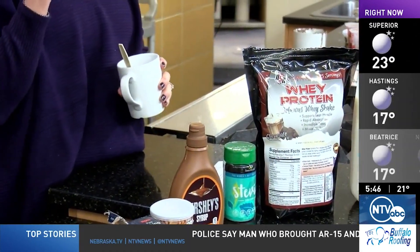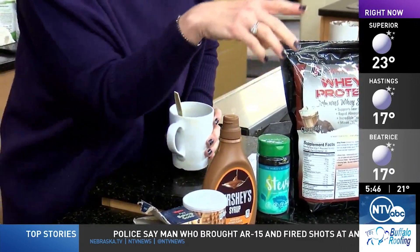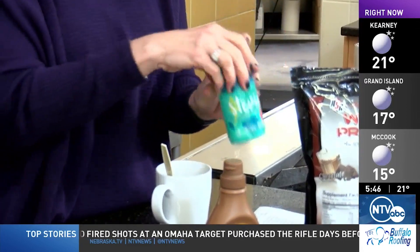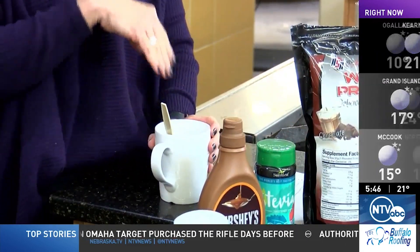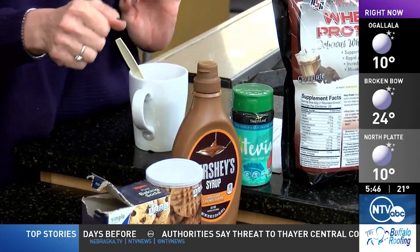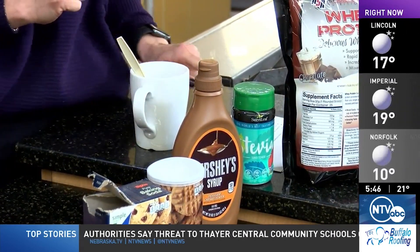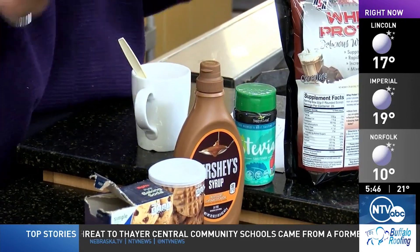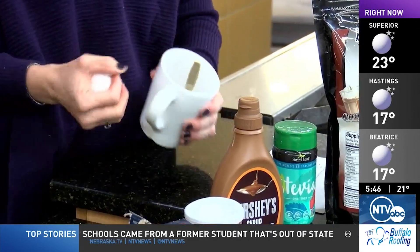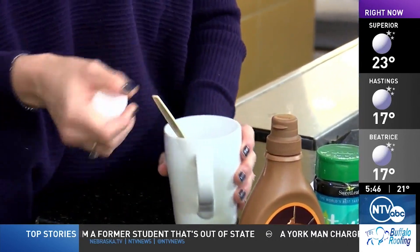We're also going to use some cocoa powder, a sweetener of your choice — this is a stevia sweetener, use what you want, about two tablespoons. We're going to use baking powder and some instant coffee to make it mocha-y, some salt, and then an egg. All of that is already in the cup here so you didn't have to watch me do that.